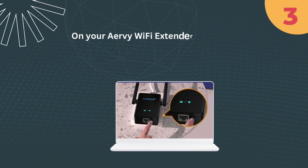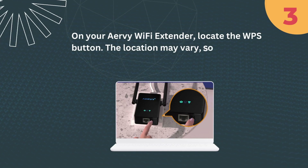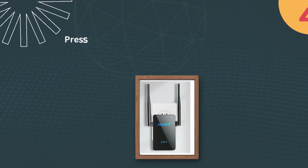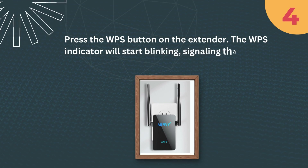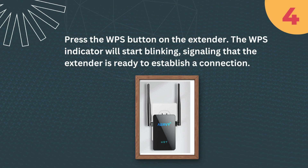Step 3: On your Airvee Wi-Fi Extender, locate the WPS button. The location may vary, so refer to the extender's manual for guidance. Step 4: Press the WPS button on the extender. The WPS indicator will start blinking, signaling that the extender is ready to establish a connection.